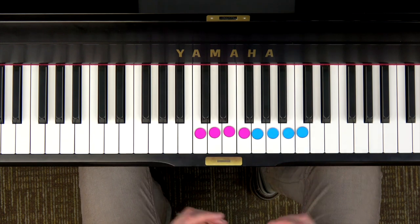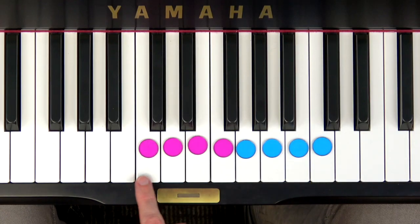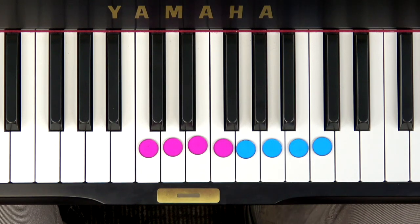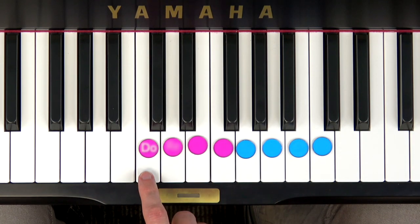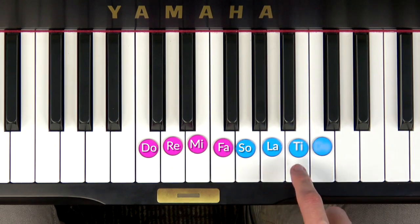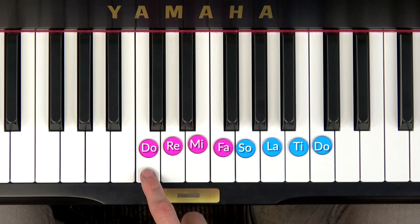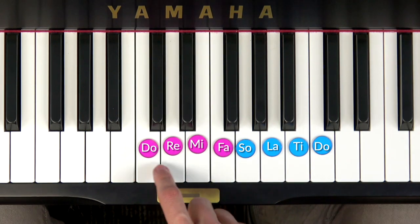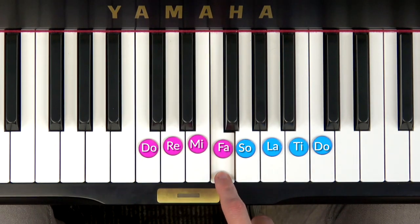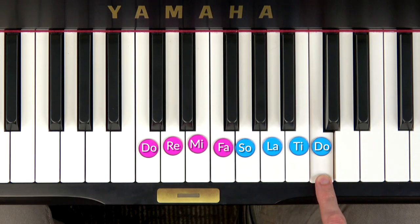This is cool because it will open up so many new songs we can perform when we can go the full octave. In solfège, let's give a name to each note of the octave scale: DO RE MI FA SO LA TI DO. Can you try that with me? Ready, go. DO RE MI FA SO LA TI DO. Good.